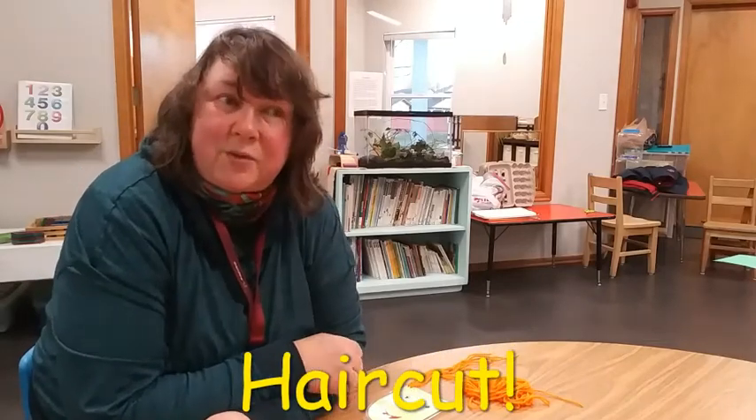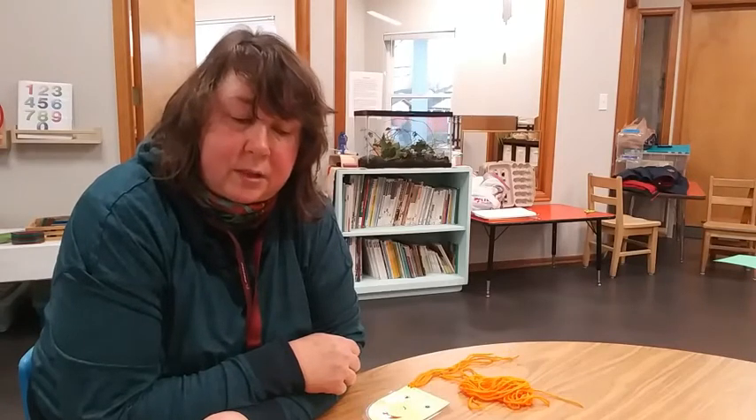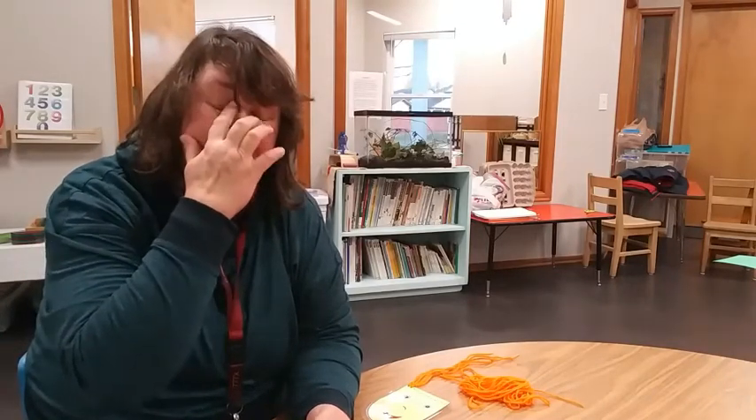We've been doing some things with scissors, and it's important to learn how to use scissors because they're a very useful tool. When you're just starting out learning how to use scissors, it's really tempting to use them for things we shouldn't. It's not a good idea to cut your own hair because you could slip and cut your nose or your eye — that's a dangerous thing.